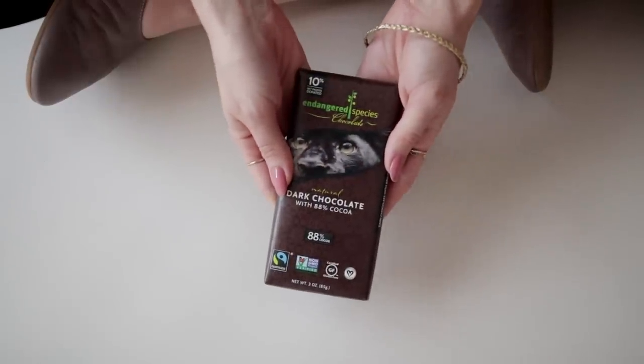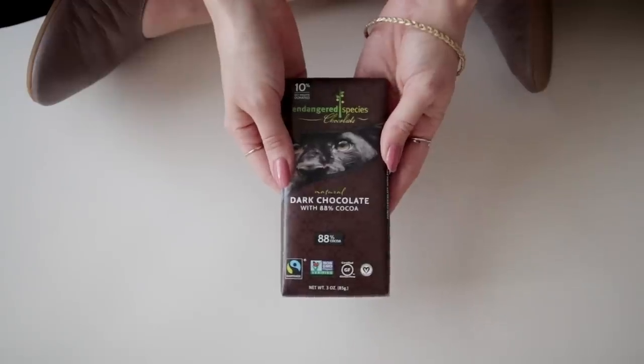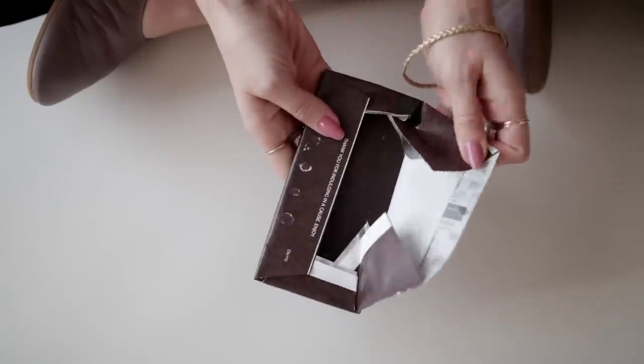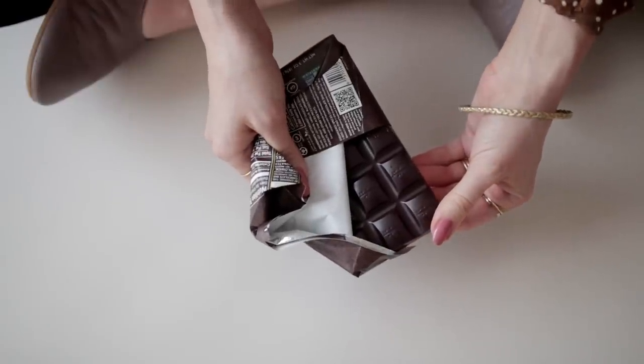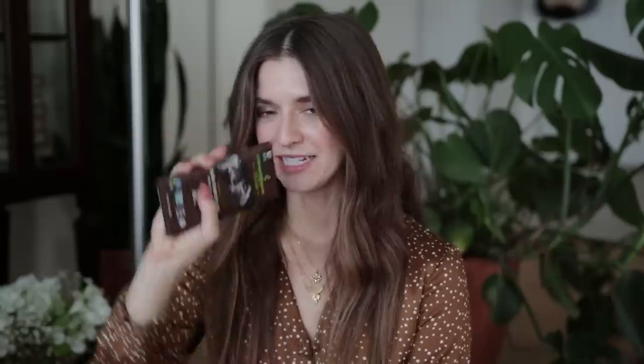I love to carry a little chocolate with me — the Endangered Species chocolate bar is my favorite. It's great for tough moments or when you're a little extra hungry. I can eat half the bar and it's only five grams of sugar — it's 88% cocoa, which is pretty dark, but I really appreciate a rich dark chocolate flavor. Another cool thing about this bar is that 10% of profits are donated to nonprofit partners that protect and preserve wildlife.